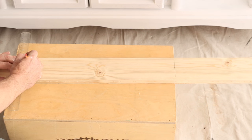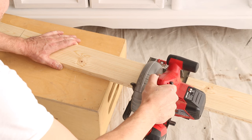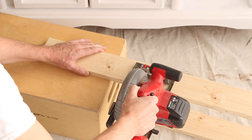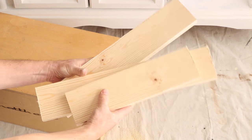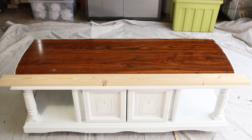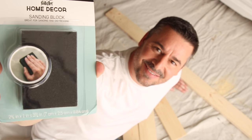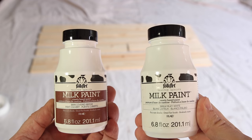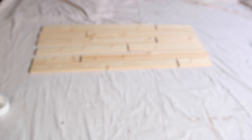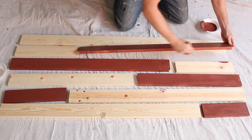For the topper, I'm cutting one-by-four pieces of wood into random lengths. Next, I laid out my design. I'm using Folk Art Milk Paint for the topper boards. To base coat, I'll be painting half with Covered Bridge and half with Milky White.